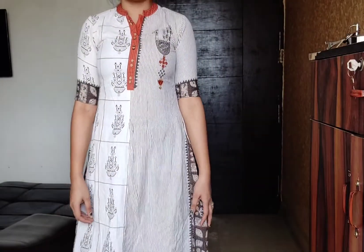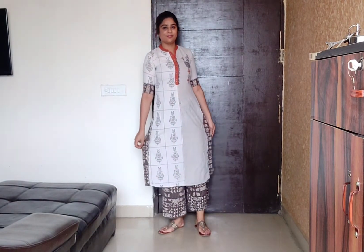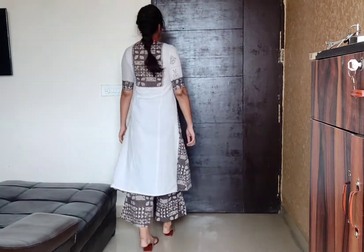Next is our all-time favorite plazo set. This plazo set I bought from Udaipur. I really like the detailing and how the fabric is matched with the plazo. The back and front of this kurti is really nice. It is in khadi cotton material, which is very comfortable.